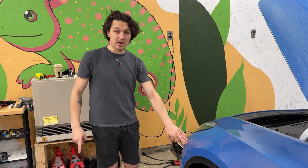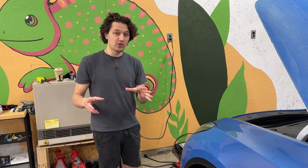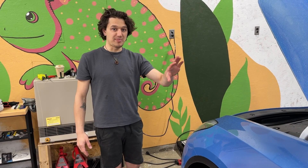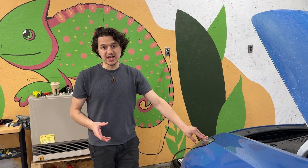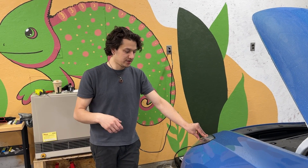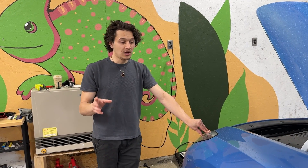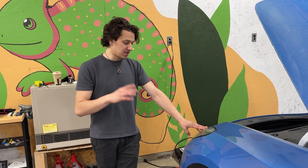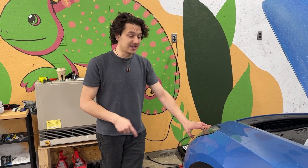Step one: we're going to remove the front bumper and then remove the headlights. I'll leave service manuals for both down in the description below. We're also going to have to remove the passenger footwell carpet area because we need to get to the MCU back there to plug into the ethernet port. I'll leave all the instructions in the description, and once we get to plugging in the headlights I'll catch up with you guys.